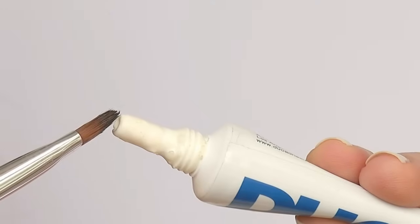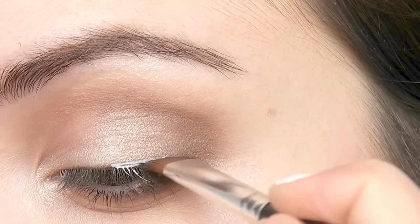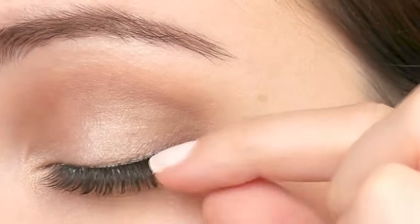Another way is to paint the glue on the lash line and attach the lashes. Line with glue just as you would with liquid liner, and attach the clean band over the glue. Then simply press into place.